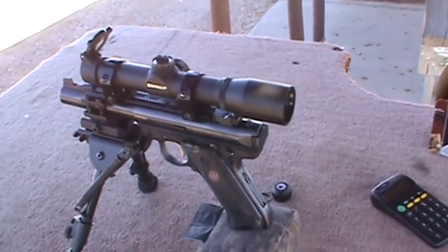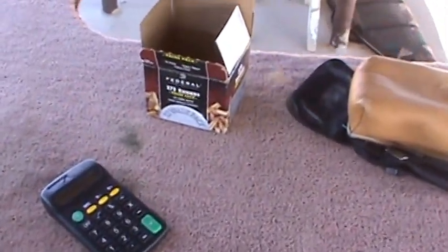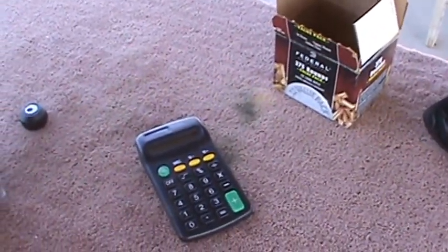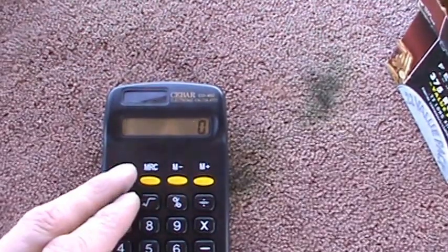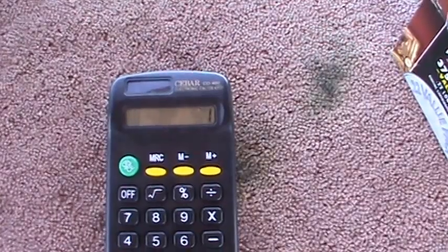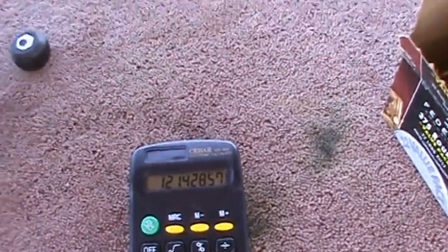If you remember correctly from the first one, the dope sheet said that I needed 17 minutes of angle of trajectory compensation using this federal bulk stuff that I'm shooting. I've calculated a generic dope sheet of about 17 minutes to get to 160 yards. So that means I need to take 17 and divide that by 14, which gives me about 1.2 plex post tip units to get my zero at 160 yards.